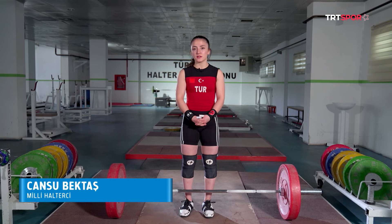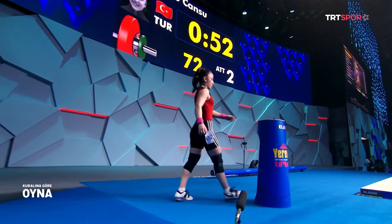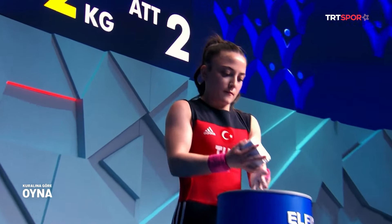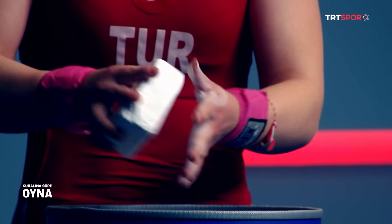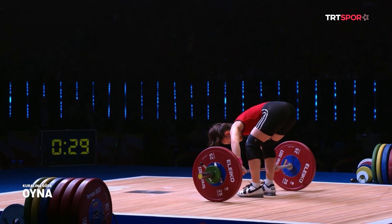Az önce size gösterdiğim hareketleri yavaş bir şekilde gösterdim; müsabakada bu hareketleri bir saniye içerisinde yapıyoruz ve hızlı olmak her zaman çok önemli. Yarışmadan 2 saat önce tartım oluyor; her sikletin vücut ağırlığını ölçmek amacıyla mayolarımızla tartılıyoruz. Ben şu an 45 sikletinde yarışıyorum. Yarışmadan önce ön liste verilir ve herkes bir toplam kilo belirler. Yarışmada 3 hakem ve arkada jüriler olur; 2 geçerli aldığımızda geçerli kaldırış yapmış oluruz.